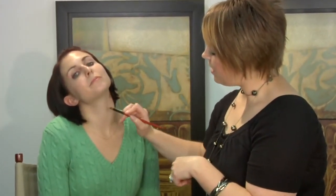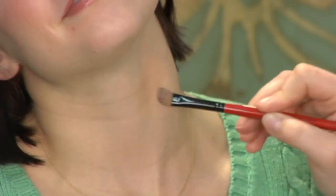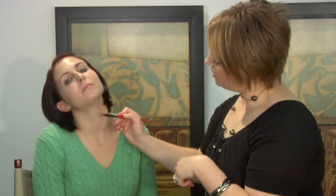She doesn't have a passion mark clearly, but we're going to attempt to cover it up. So, we're just going to kind of roll and pat with the brush so that the concealer will stick and cover what we need it to cover.